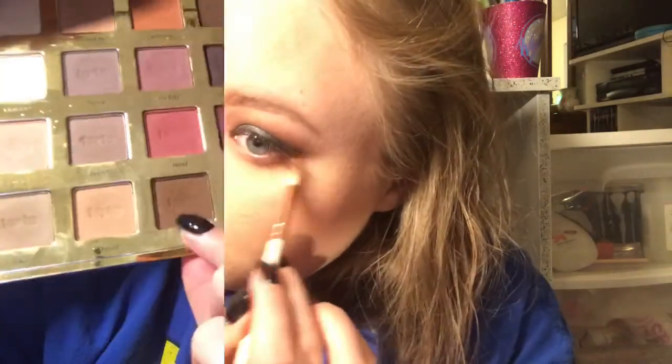Now I'm going to go back in with Edgy and put this on the lower lash line as well. Pretty much the same steps we did on the top lid we're doing on the bottom, but I'm not adding Trendy - I want the bottom lash line to be matte.